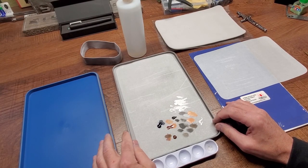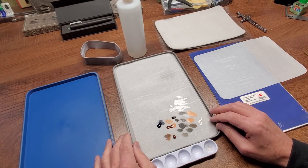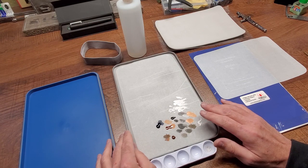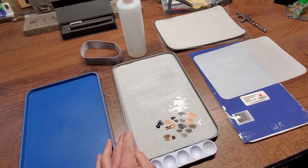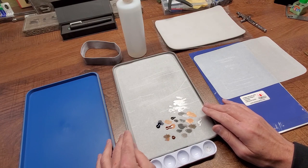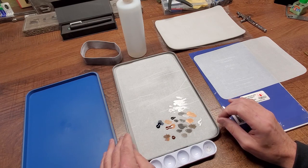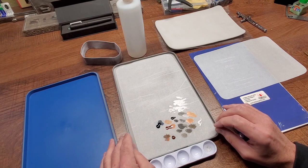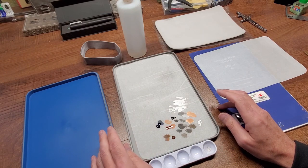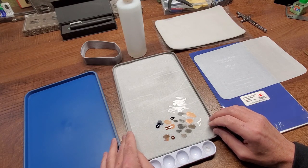Welcome back to Tech Tuesday. Today's topic is the wet palette. This idea has been around for a while, but I haven't given it much thought because originally the wet palettes out there weren't great. A wet palette uses a sponge or moistened cloth to keep water-based paint liquid for a longer period of time than a regular palette — that's a huge advantage because you can work longer before the paint dries out.